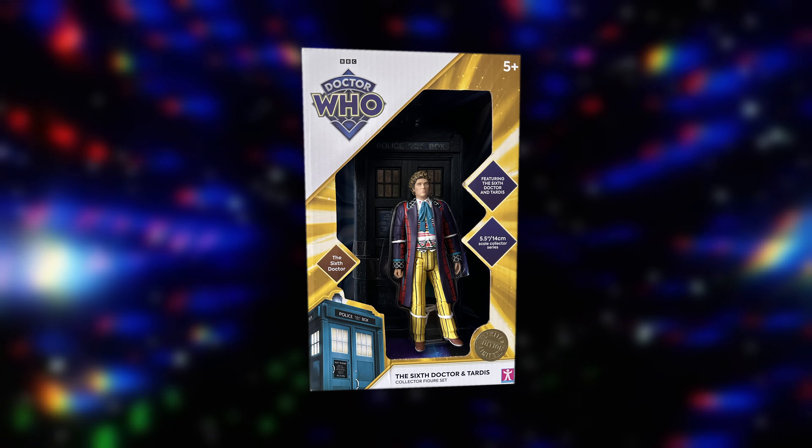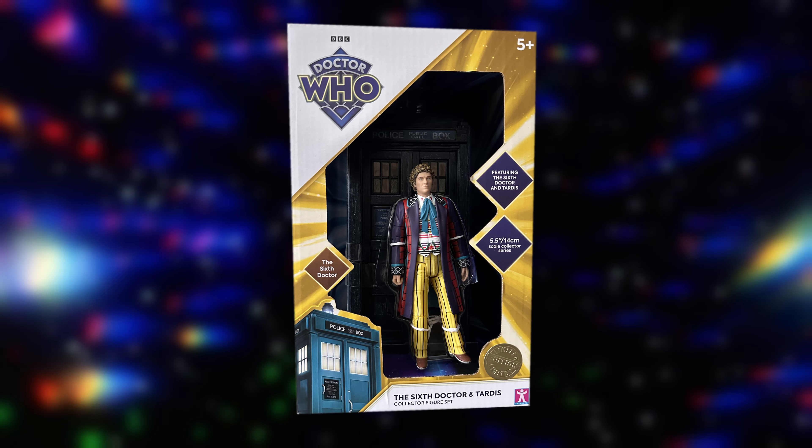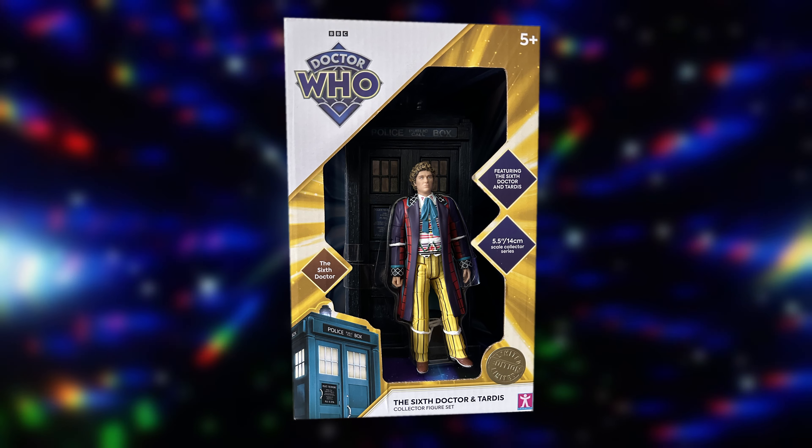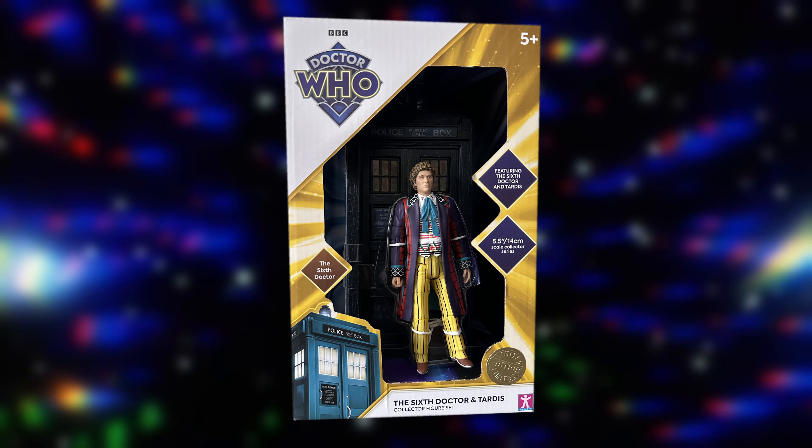Taking a look at the packaging, it follows the same guide as the History of the Daleks line and a similar design to last year's 1st Doctor and TARDIS set. As this set is for the 6th Doctor, it's in the yellow and white colour scheme and features pop-outs with that information. On the front of the box we've got the diamond logo, the TARDIS graphic, the limited edition sticker, the name of the set, and some diamond pop-outs that say the contents of the set and the scale of the figures. Then we have the nice big window, which unfortunately is open to the elements once again.